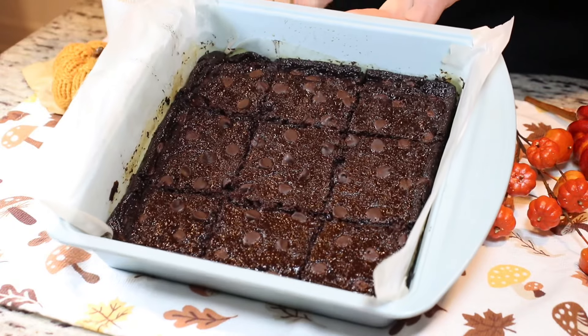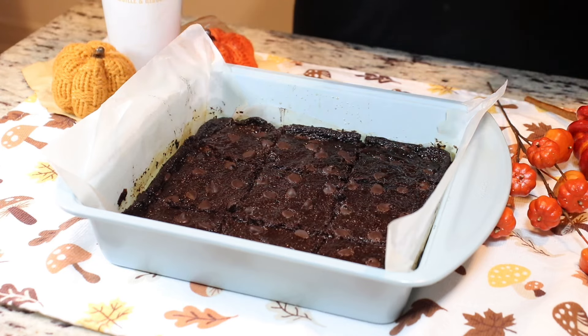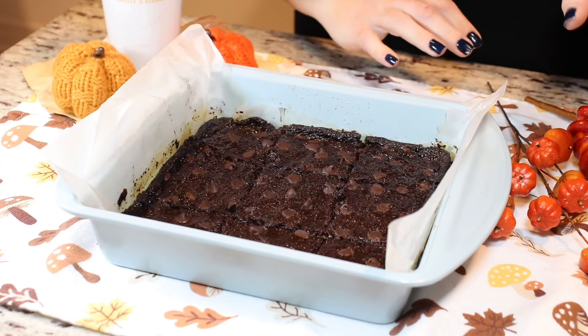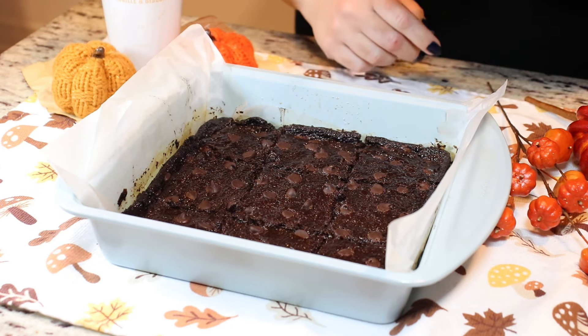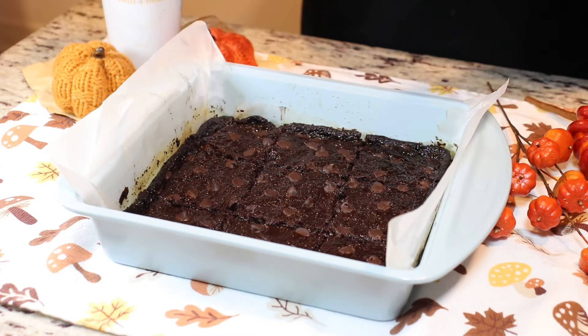My brownies baked for exactly 45 minutes. Then I left them in the pan to cool completely. Once they were cooled completely, I placed them in the fridge because it was already late at night, so they are definitely ready to be served.